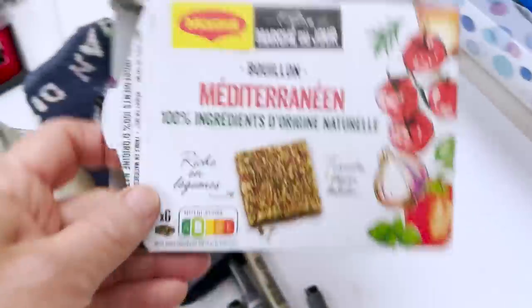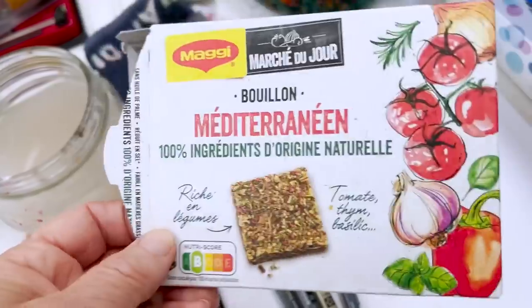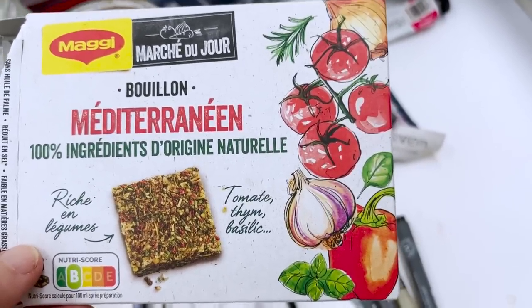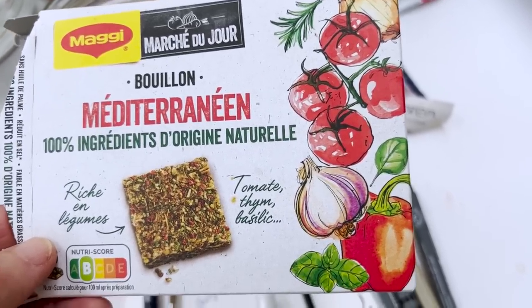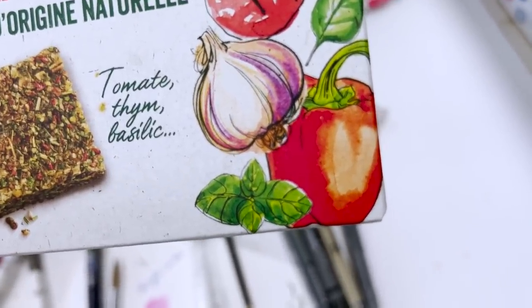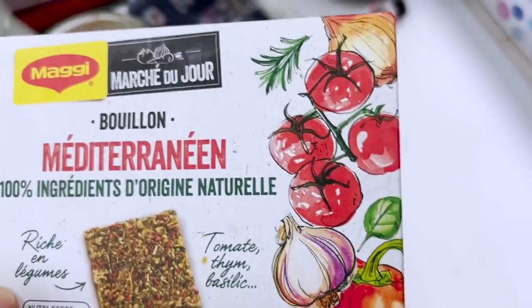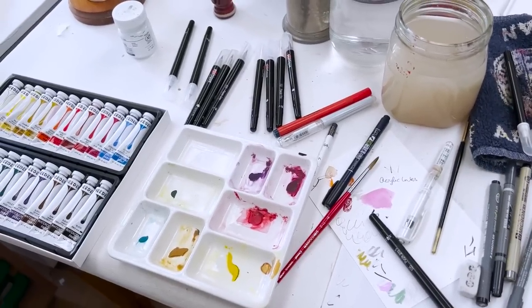I brought this up as a bit of inspiration for later. This is a box of stock cubes - it's empty now - and I noticed the painting on there this morning. If you're into painting vegetables, the garlic, the pepper, the basil are quite nicely done. I think what they've done is similar to what I'm going to be doing: a watercolour background and then some work on top with brush pens. It's quite effective - like illustration. So I'm going to clear myself some space and we'll get started.